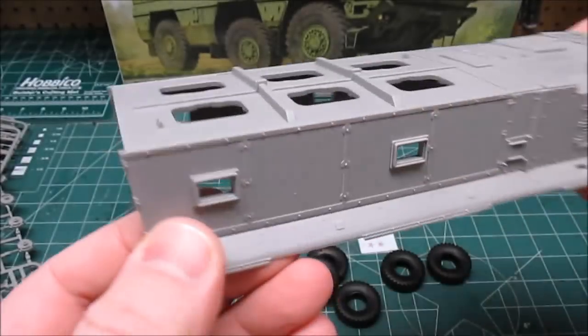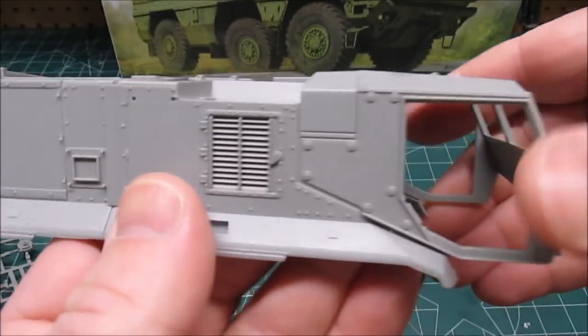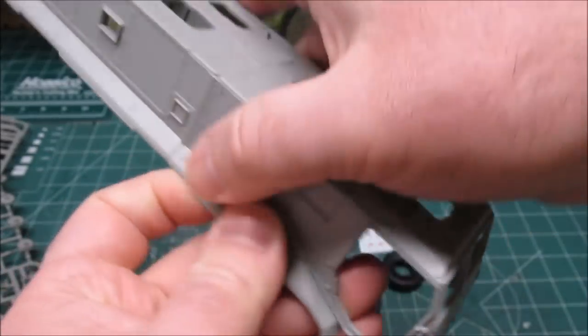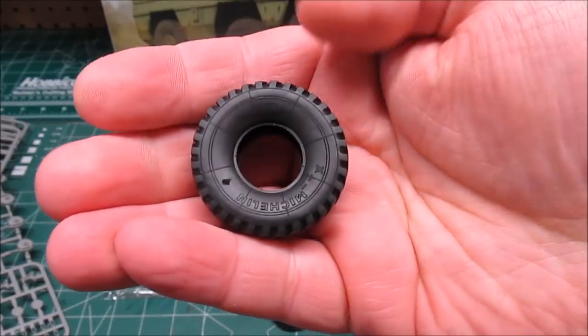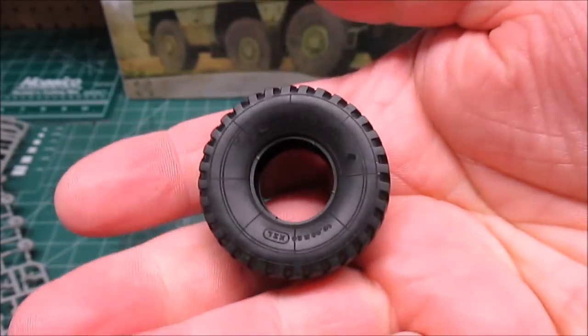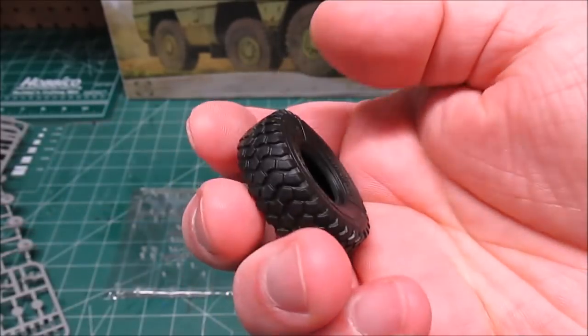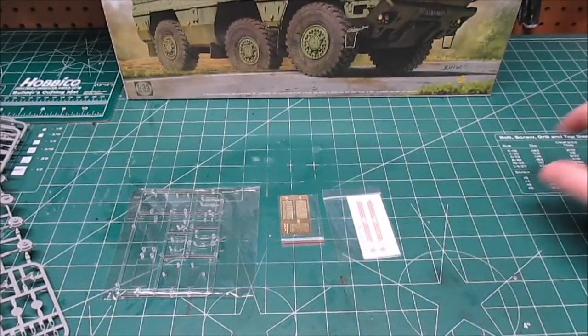Beautiful molding. You can see the windows go in from the outside — that armored glass — and the doors look like they'll be able to be opened. The tires: you get six of them, Michelin branded tires, and they definitely look the part. Those are just yummy. You get six because it's a 6x6.